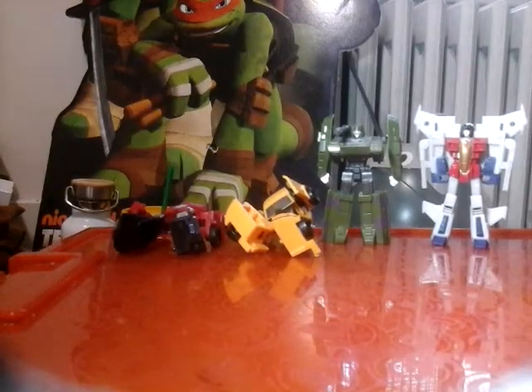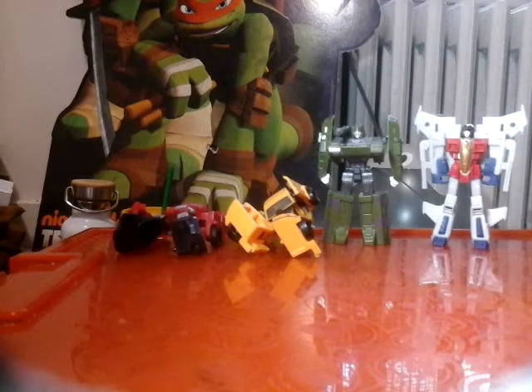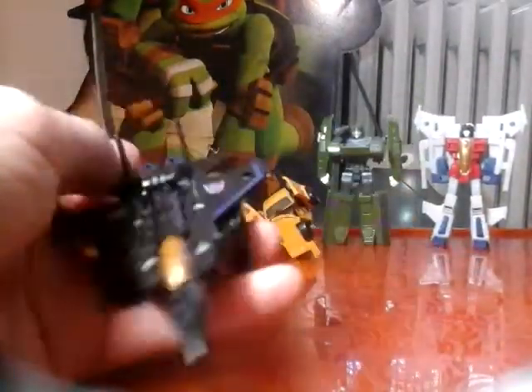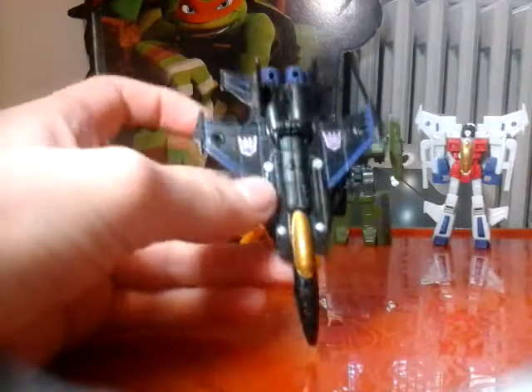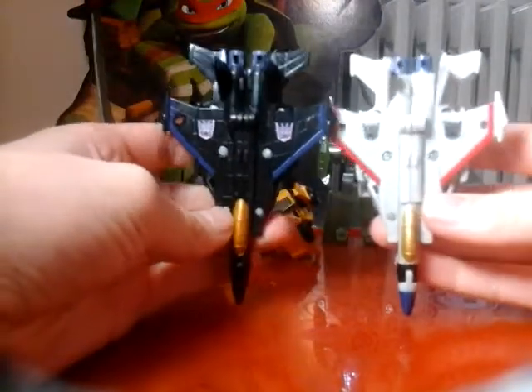Now let's get to Jetstorm - I'm calling him that; I'm like 100% positive that's probably not his actual name. I picked him up - this is actually my second Starscream mold because I lost the first one. But when I saw him I was like, look how cool that is! Like a sleek black jet with dark blue around it - it looks so cool. I think it looks cooler than Starscream.